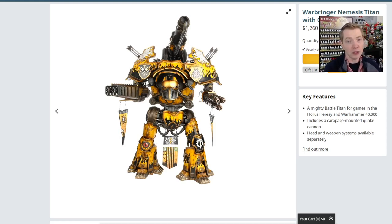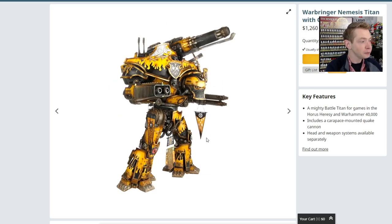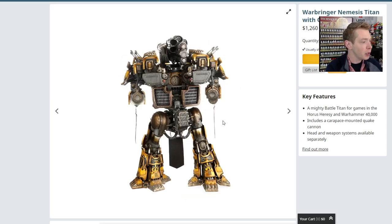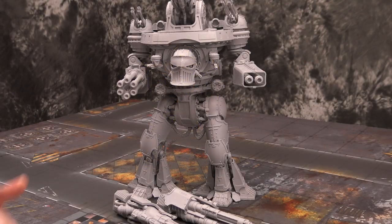At this price point you might as well get all the options you can. Some accessories you'll have to make yourself — either from decal paper or photocopying the Titan banners from the Horus Heresy books, then affixing them to thin plastic card. You can put a wave in the card just by using a little hair dryer, which you're probably going to need on this kit anyway, because some of these armor plates are going to need to be heated up and bent, especially around the weapon areas and the wiring.